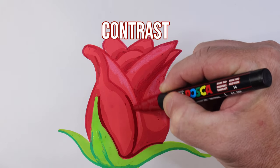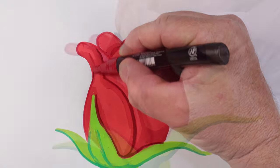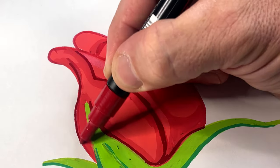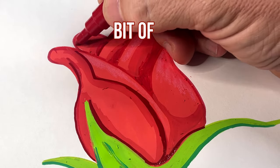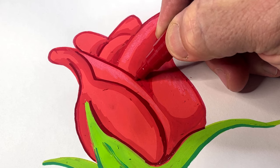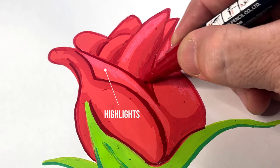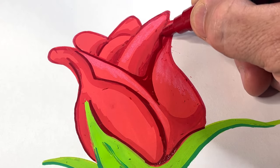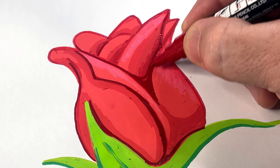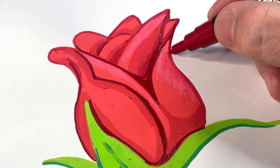That provides contrast and makes it look a lot better. I've also added a little bit of color pencil highlights — as you can see in parts of the drawing, that makes a big difference. Once your Posca is dry you can go over it with pencil, just refining it up with some red and making it look really good.